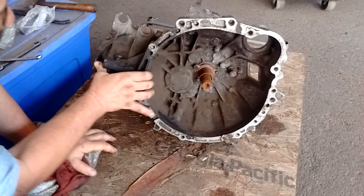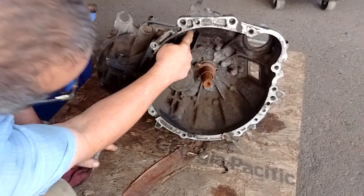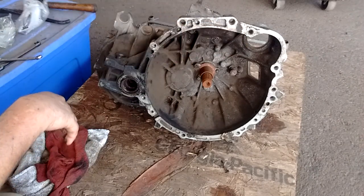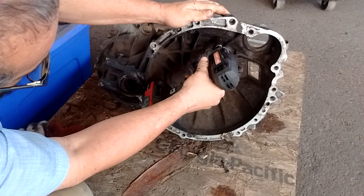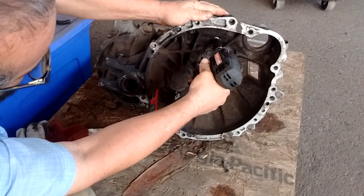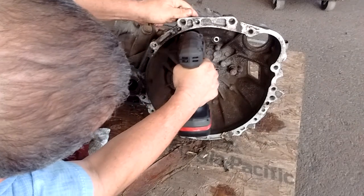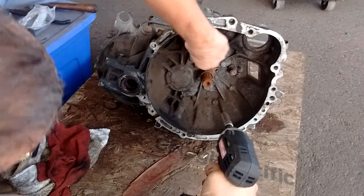Inside here there are two bolts that need to be removed. These go through the bell housing and they hold it onto the case. So we'll just take these out — they're 12 millimeter bolts.